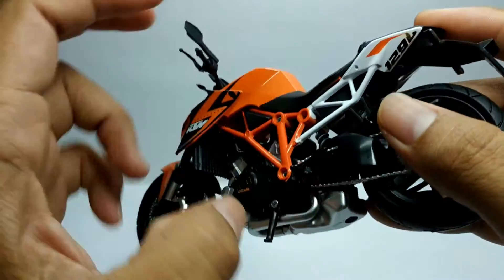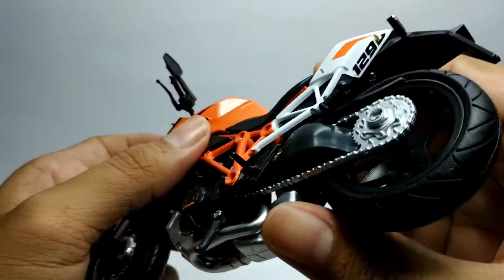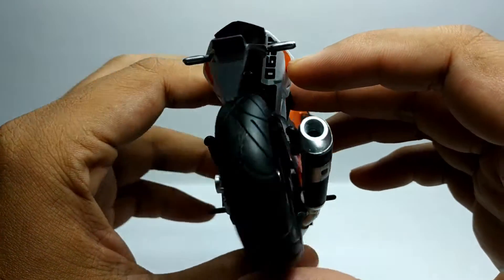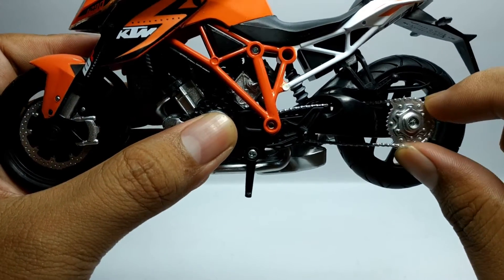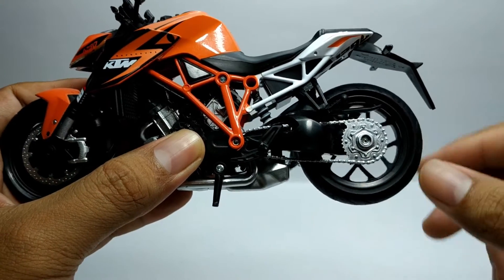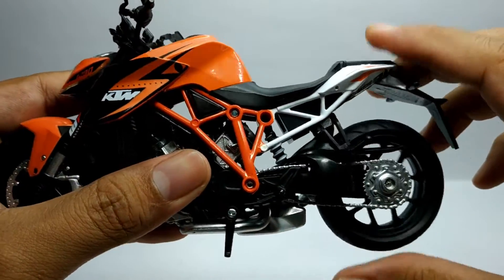Pada bagian belakangnya terdapat angka 1290, kanan-kiri. Untuk rantainya sendiri di sini berwarna silver, cuma hanya sebatas hiasan, jadi tidak berfungsi. Cuma di sini untuk suspensi juga tidak berfungsi ya.